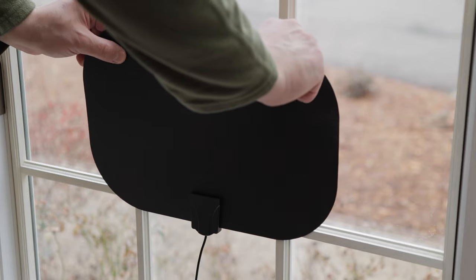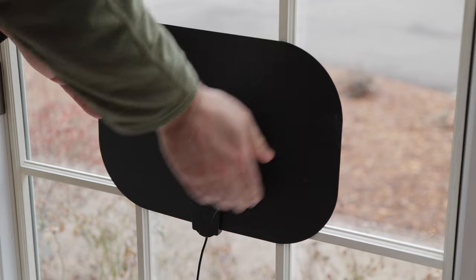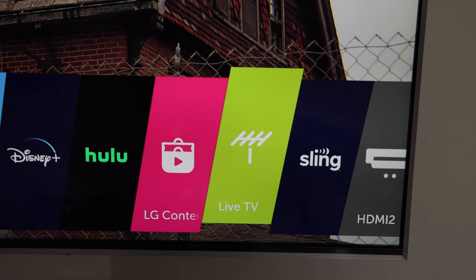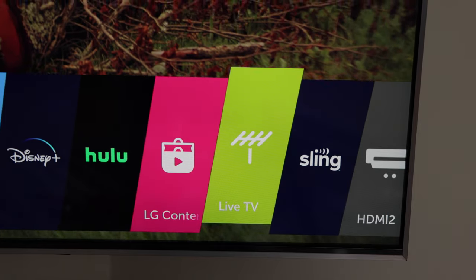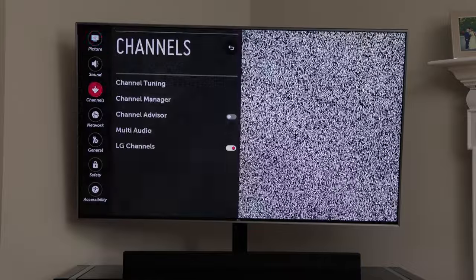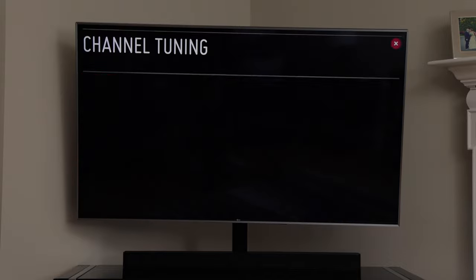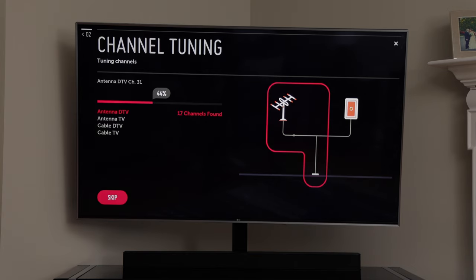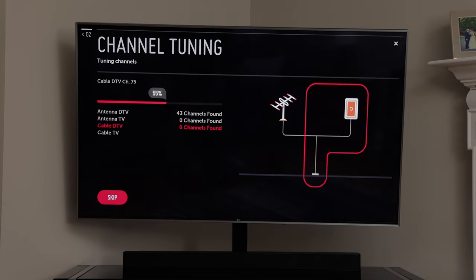Then I'll stick the antenna to my window. Windows are usually a good spot for an antenna — the higher, the better. Next, on my LG TV, I'll switch my TV's input to live TV. We see static. That's because we must have our TV scan for channels before we can watch them the first time we hook up the antenna. So I'll go into my TV's settings, and under channels, I'll navigate to channel tuning. Then I'll select and initiate auto tuning. Your TV's manufacturer may have a different procedure, but it should be quite similar to what I am showing you now.